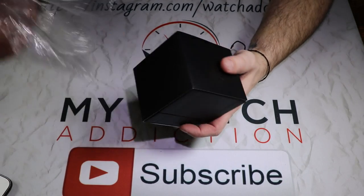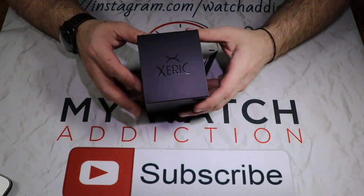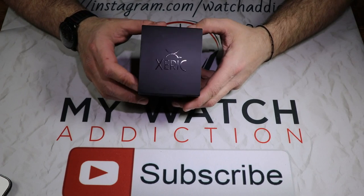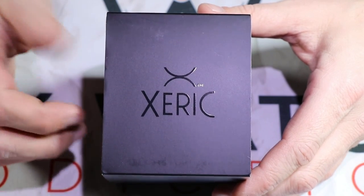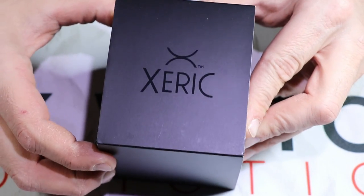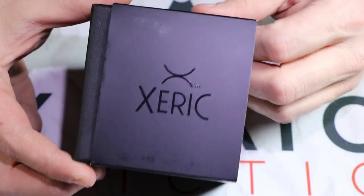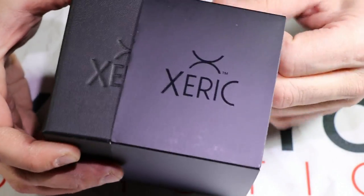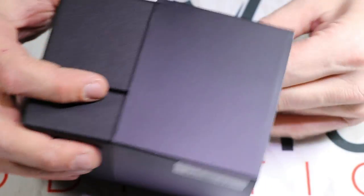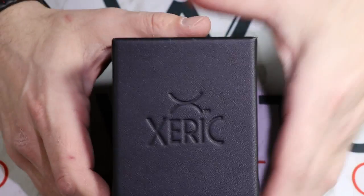One thing you'll notice about Xeric Watches is they don't spend a whole lot on their presentation — they don't spend a lot on the boxes or the presentation of the watch itself. It's just a very basic box with a sleeve. As we zoom in on the outside of this Xeric box, you can see the sleeve right here has the Xeric logo printed right into the cardboard sleeve, and these always give me a problem — I always fight with these.